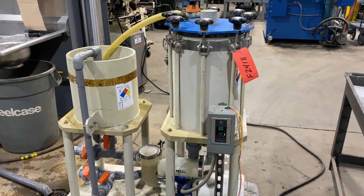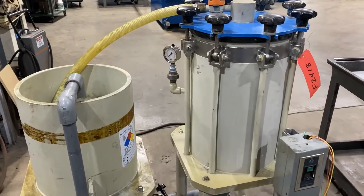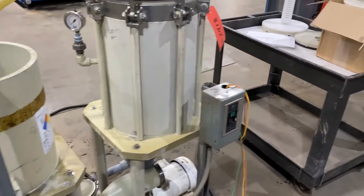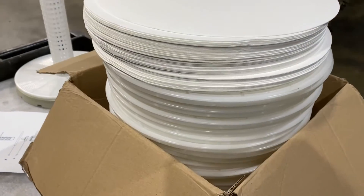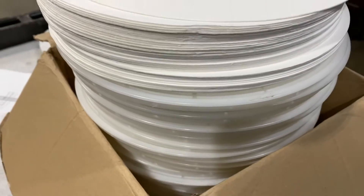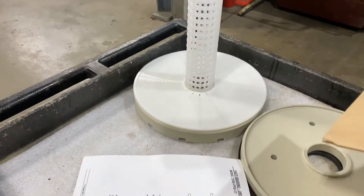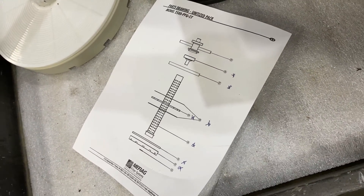Hello, today you're looking at a Mifieg 2500 gallon per hour horizontal disc filter brought to you by Lanco. The unit has a brand new plate pack over here with the filters on top. They are 12 inch discs. The tube that the discs go on come with it, all brand new. It does have a diagram there of how to put it back together for you, and that'll come in the box with the filter and the discs.